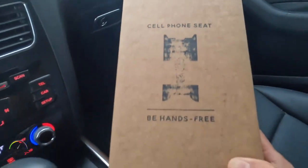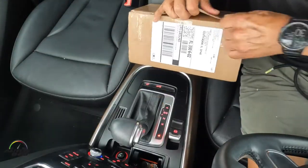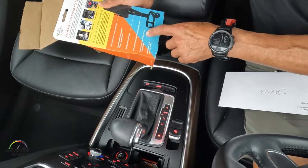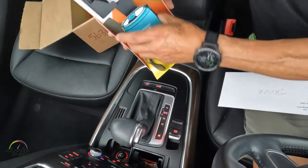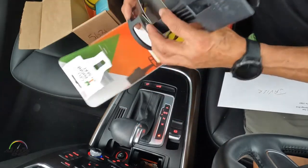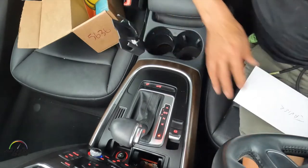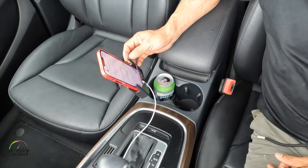This is the Cell Phone Seat — it allows you to charge your phone while it sits in the cup holder. Let's take it out of the package. Really, really simple. You adjust it here, it goes right in, and you can put your phone in while still having room for a drink.